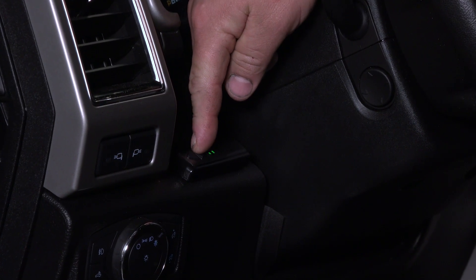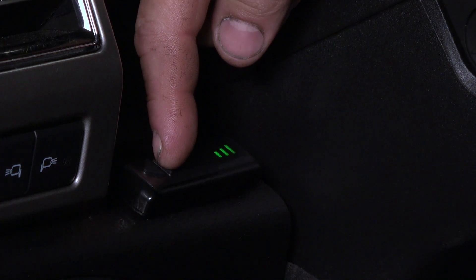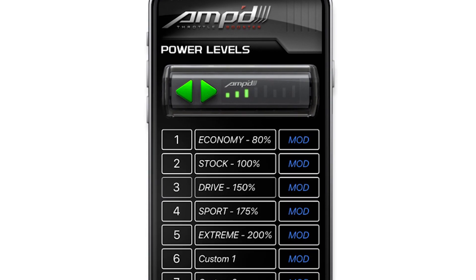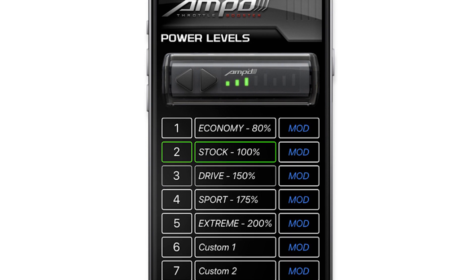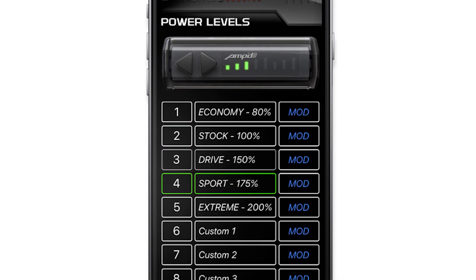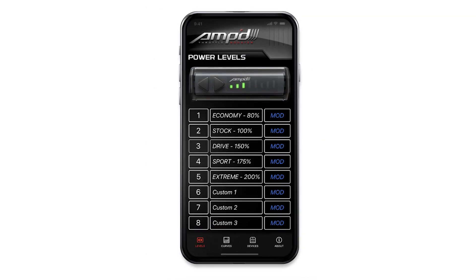When changing the performance level with the wireless switch, press either arrow button on the panel until the desired level is selected. Using the app on your smartphone, select the performance tab. From here you can toggle the buttons on the virtual switch or select the performance level off the list. Keep in mind only the first five levels are programmed from the factory. Using the app you do have the ability to create three custom performance options for your truck.